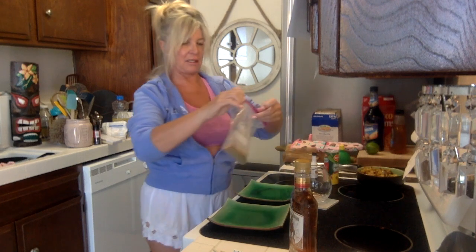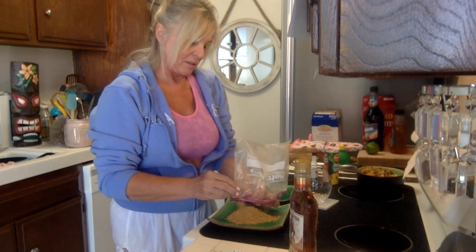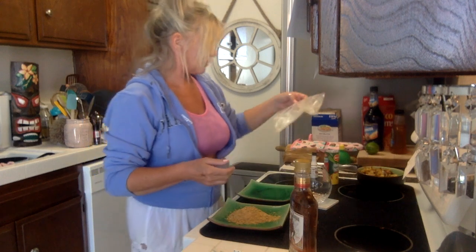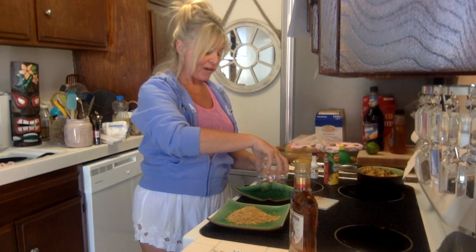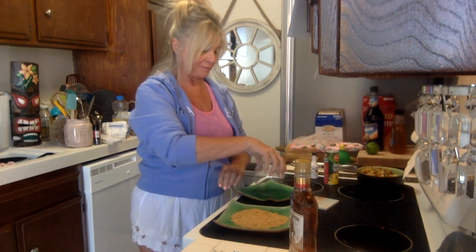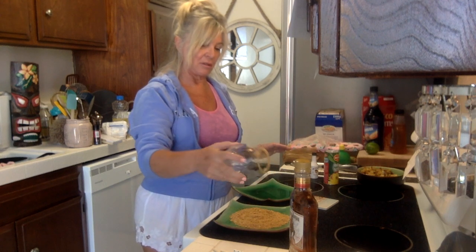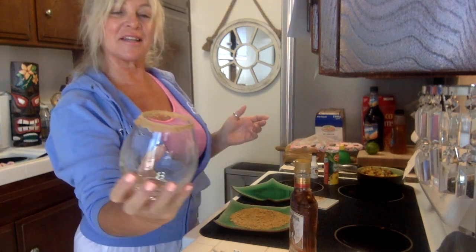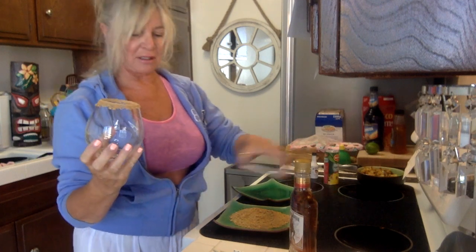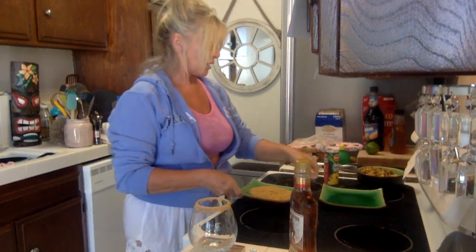There's our sand — perfect! Now I'm going to use this glass because it looks like a beach ball. Always remember to rim first. We'll see if it adheres — oh yeah, pretty good! Look you guys — that's your sand for your mermaid water. It worked out very well.